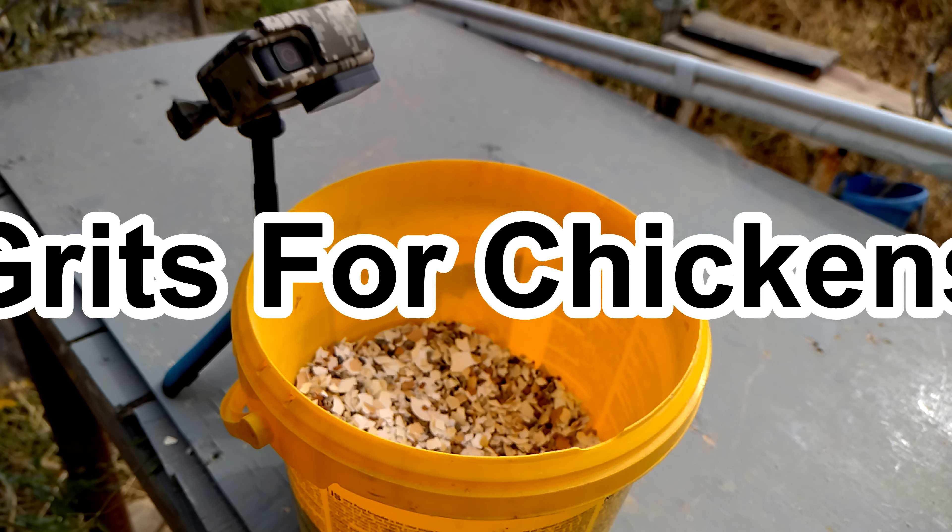A common question I get asked is: will the chickens start pecking the eggs once they get used to eggshells? No — chickens won't get into the habit of breaking fresh eggs, because they cannot associate the broken eggshells with a whole egg. So for me, that is a myth.